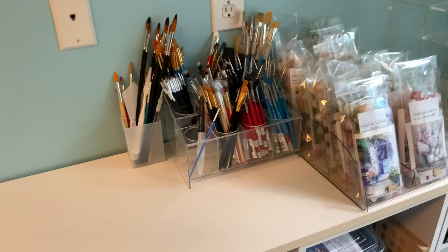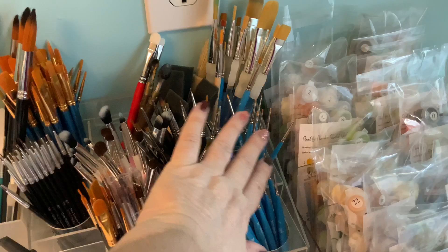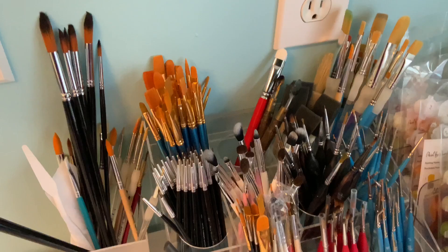This is the acrylic pen and marker holder — my daughter went through and sorted all the paint brushes in here. I've separated the different types of brushes: these are my Artist Loft, these are my Princetons, these are the chisel brushes — they're all organized. These are disposable, and these are actually my watercolor brushes, which are a whole different animal.